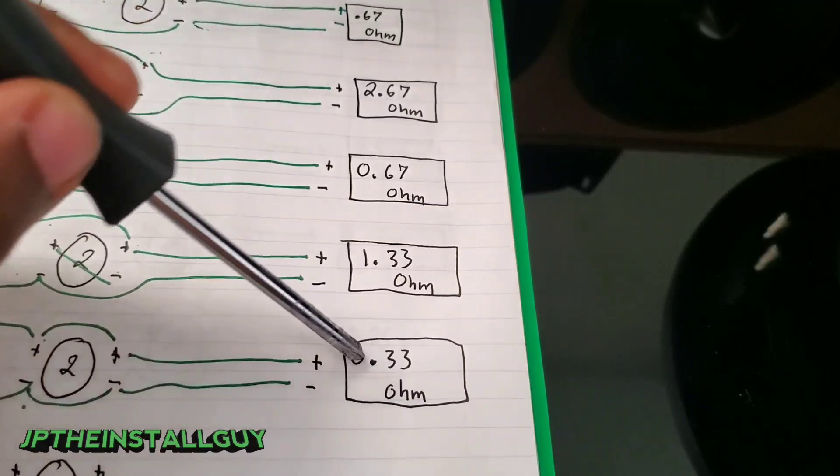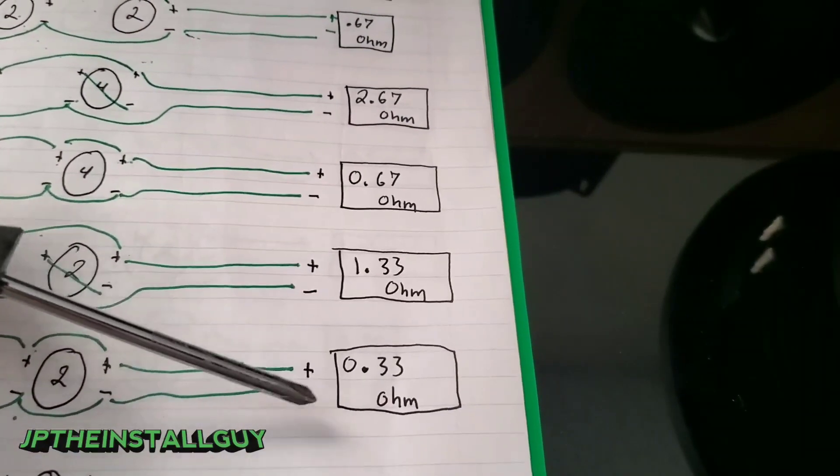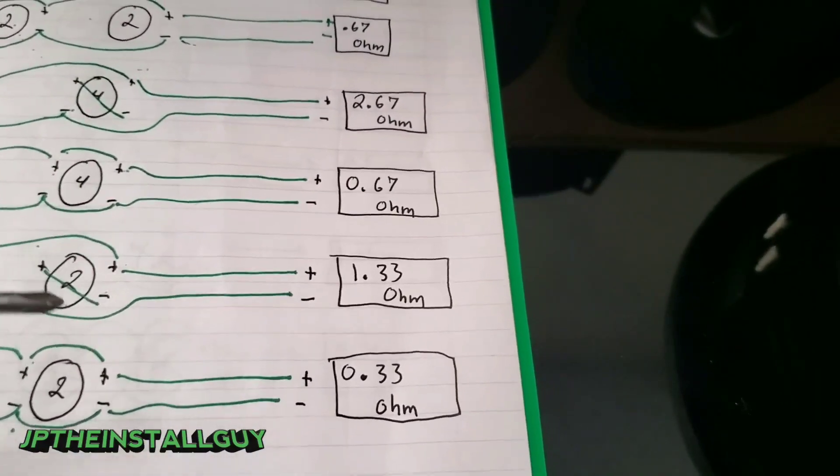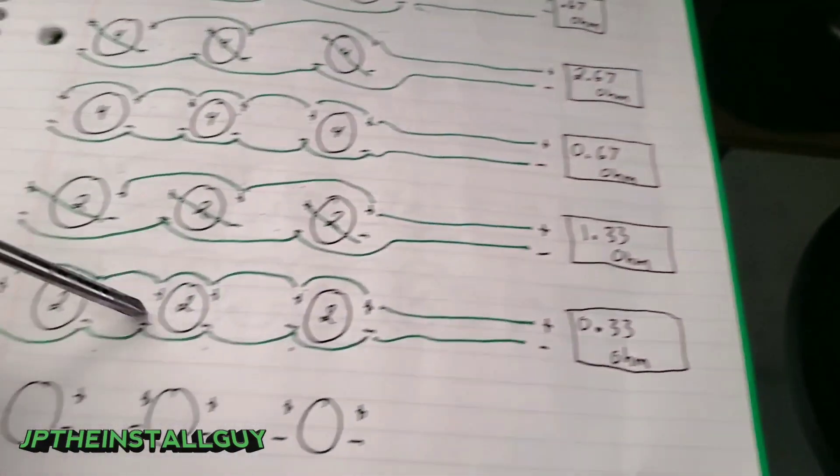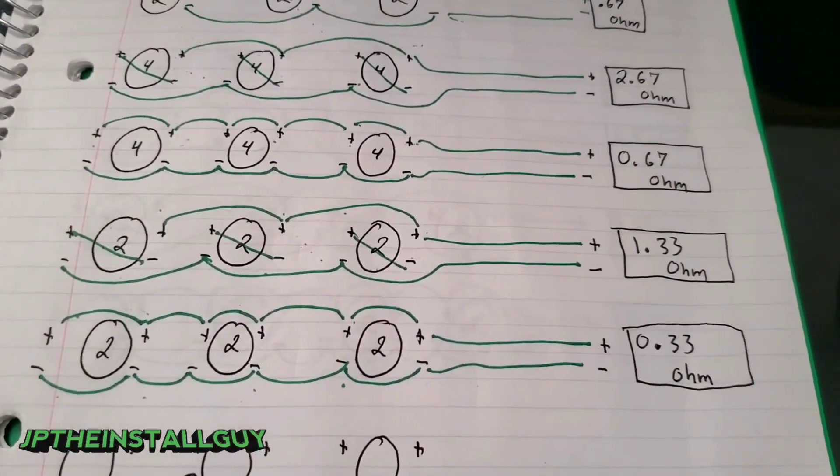Some competition builds do wire down to 0.33 because they account for impedance rise while the sub is playing inside the box. But that's dangerous, and I wouldn't advise anyone who doesn't know what they're doing to hook their system up that way.